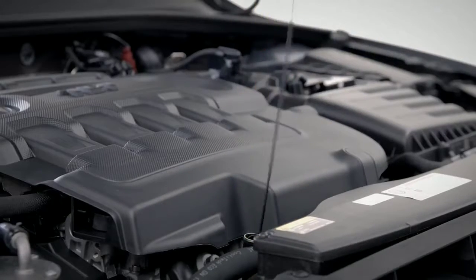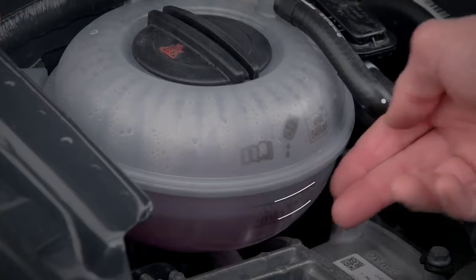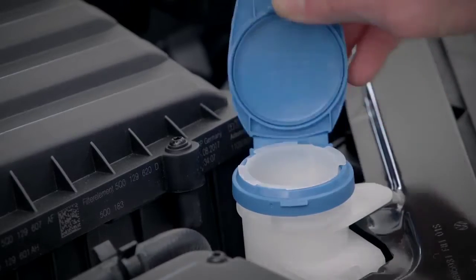You should regularly check your engine oil is in the lower section of your dipstick, and your coolant level is between the markers on the side of the reservoir. For dirty windows, top up screen washer fluid here.